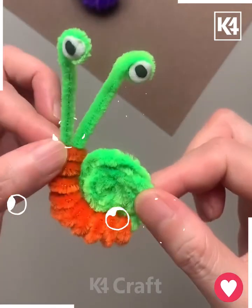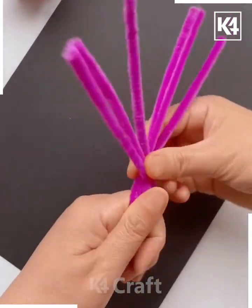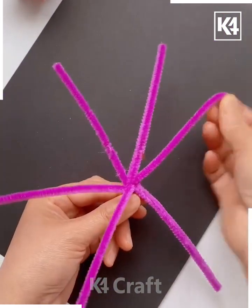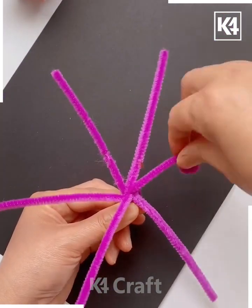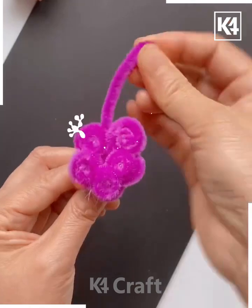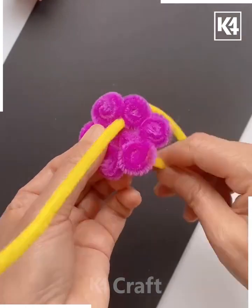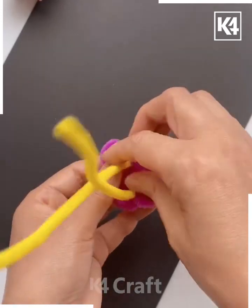Let's make these beautiful flower rings at home. Take this purple color of pipe cleaner, put it on your finger and twist it. Then make the flower petals by rolling all the sticks — look, your flower is ready!